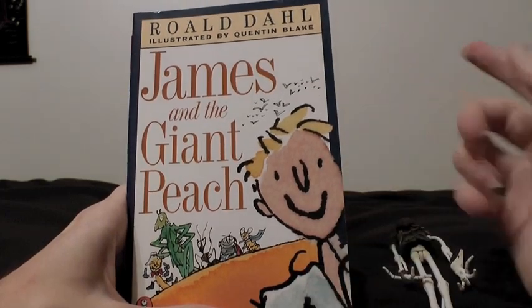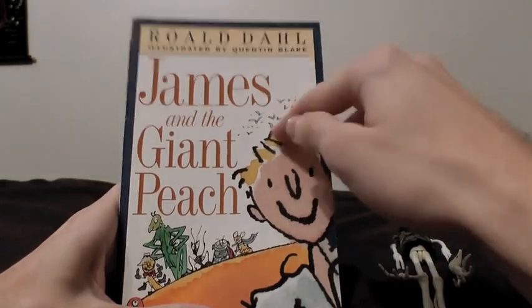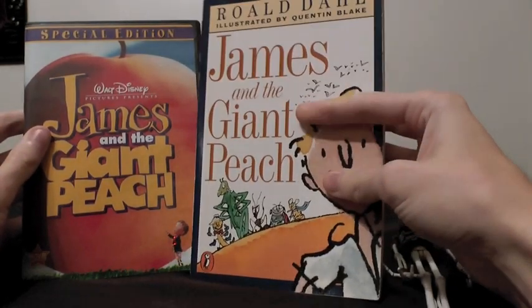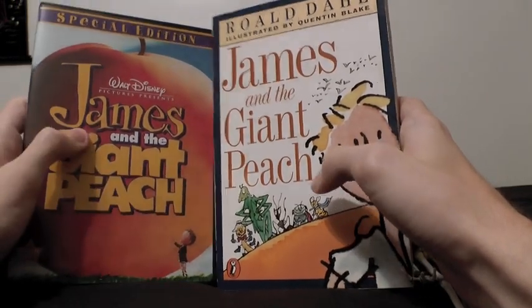That was a bit of a weird name, but yeah, it's a book by Roald Dahl by the same name. I'm sure maybe a few people have actually read the original book, but if you haven't, I will point out that the movie is very close to the book — pretty much the same, with a few changes here and there.